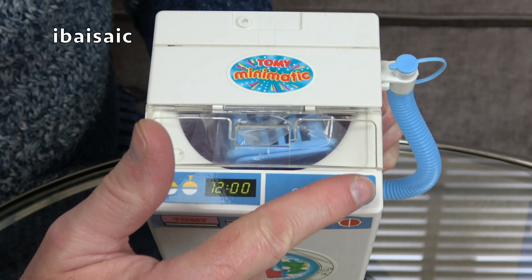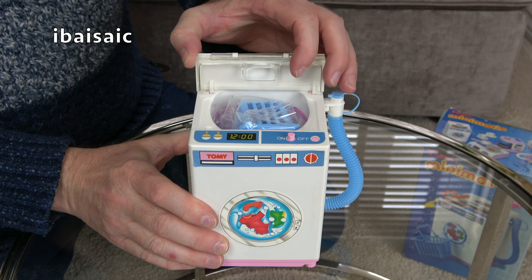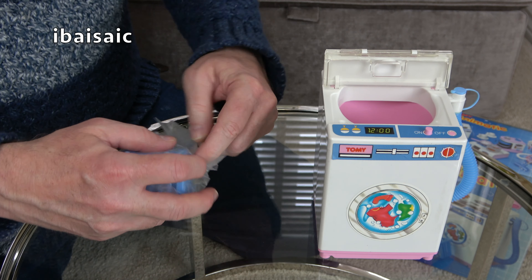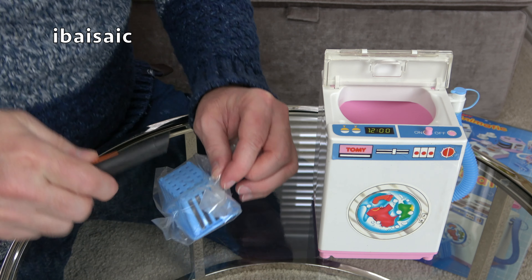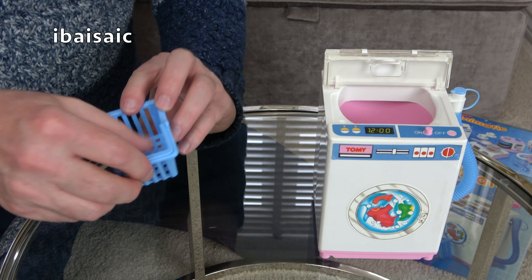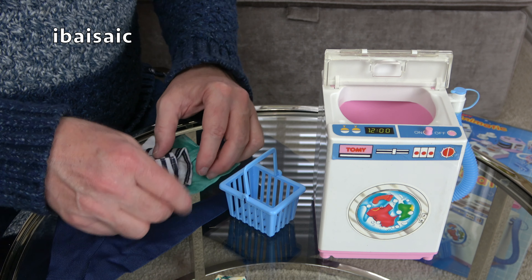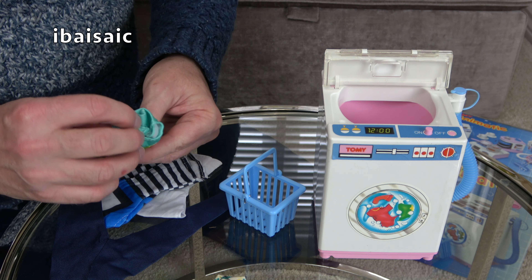And then we have an on-and-off button. If I open the top of the washing machine, it folds down like that to give us access to the wash tub. And we also have access to the included washing basket. Just looking for my box opener — there we are. So we have a basket here. That would certainly be to scale with Barbie. I don't know how many of these clothes would fit into the washing basket, but if we fold them up in the Marie Kondo tradition, we might get them in.